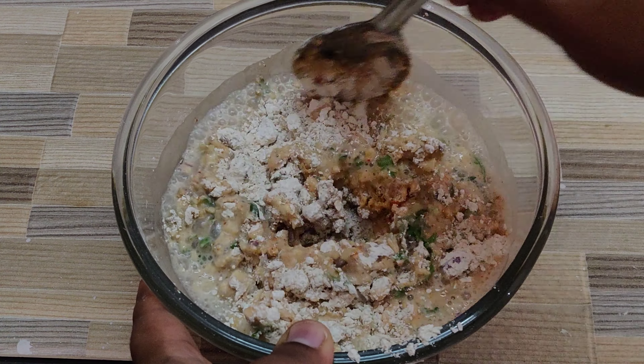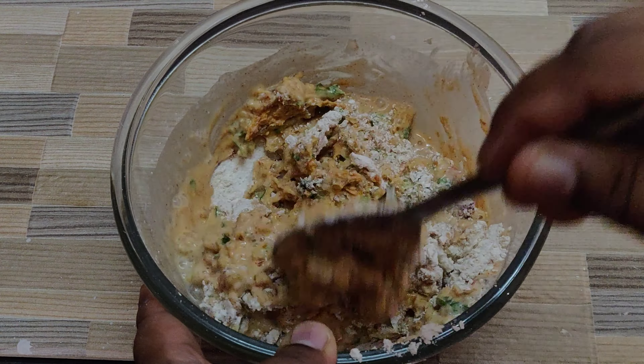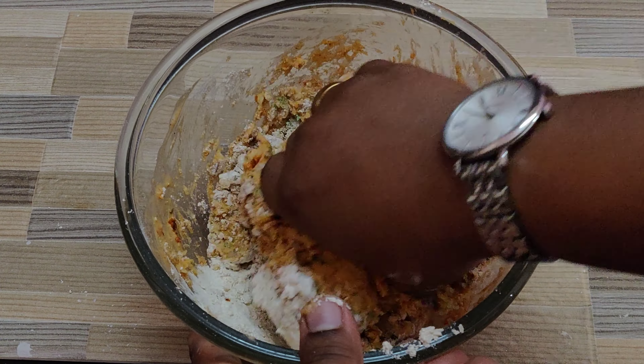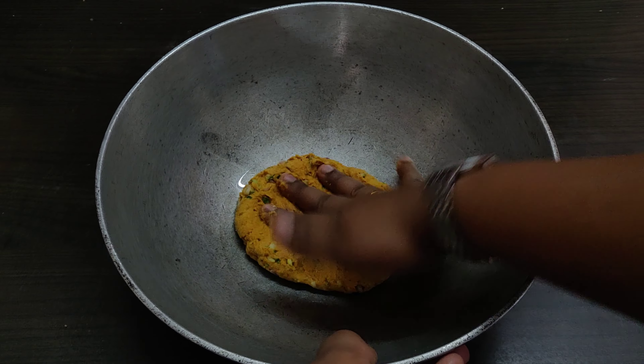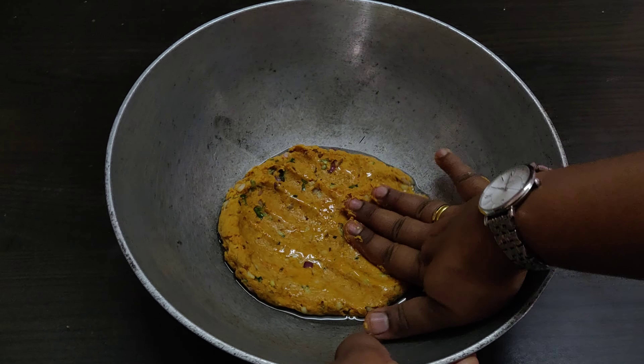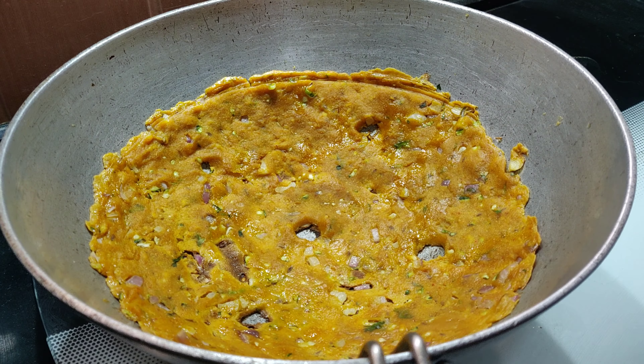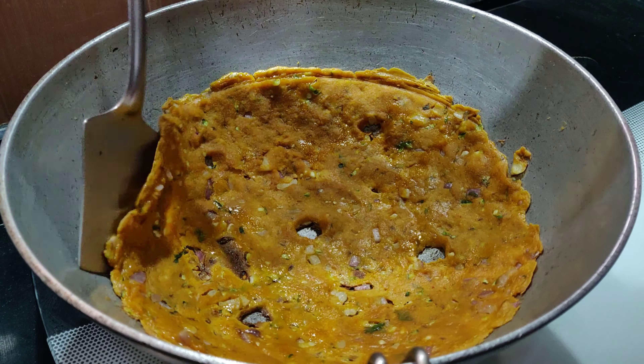Hey guys, welcome back to my channel! Today I am very happy to share this recipe with you all, because this recipe happened to be a favorite of my grandmother, then followed by my amma, and now I am preparing this for my son who really enjoys it. This recipe is an excellent make-ahead meal preparation, especially for those busy moms.